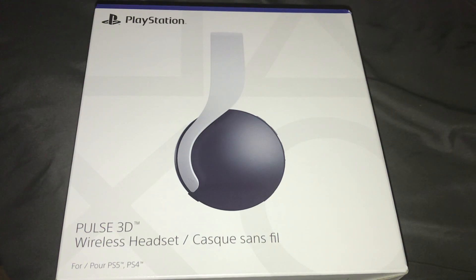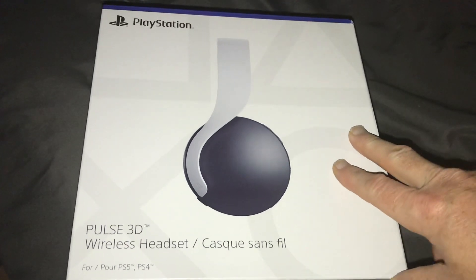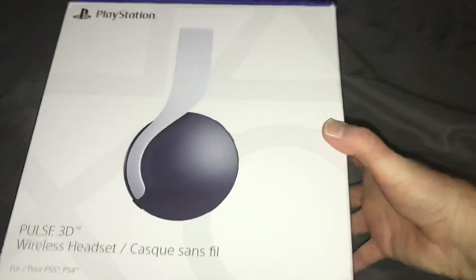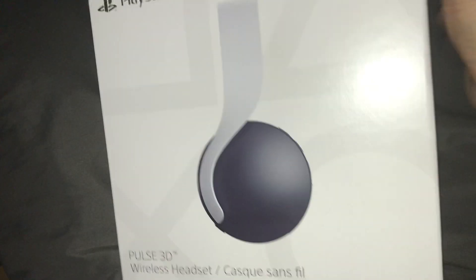Hey everybody, it's me here, the FanJCrew, back with another unboxing video for you guys. So what I've got today is a PlayStation Plus 3D wireless headset. Yes, I finally got my hands on one. I do have a PS5, but I finally got my hands on one of these — a Plus 3D wireless headset. Here's the front.